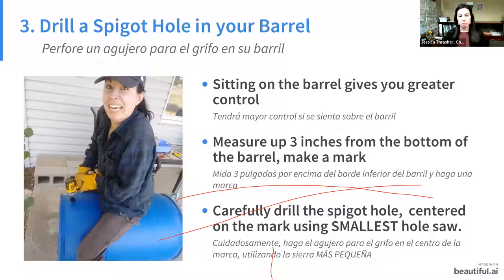Next, drill a spigot hole in your barrel. When drilling, sit on your barrel — it gives you greater control and it won't move. Measure three inches from the bottom of your barrel, make a mark, and carefully drill the spigot hole centered on the mark using the smallest hole saw in the kit. I was very concerned about messing it up on my first rain barrel, but if I can do it — and I'm not what you'd call handy — you can do it. Be sure to use the correct hole saw with the correct size gasket.